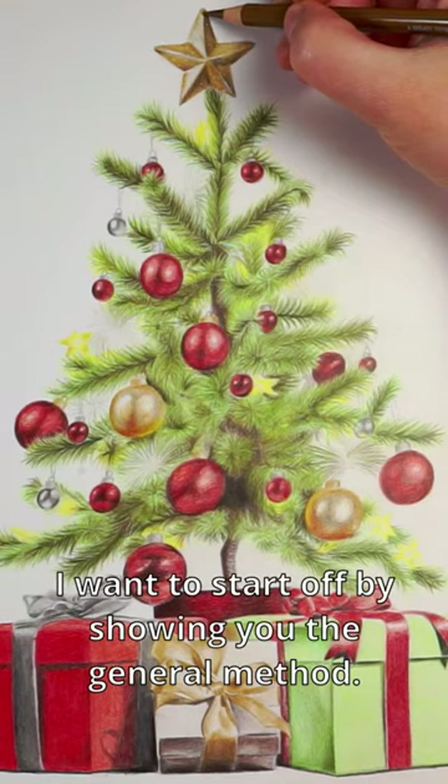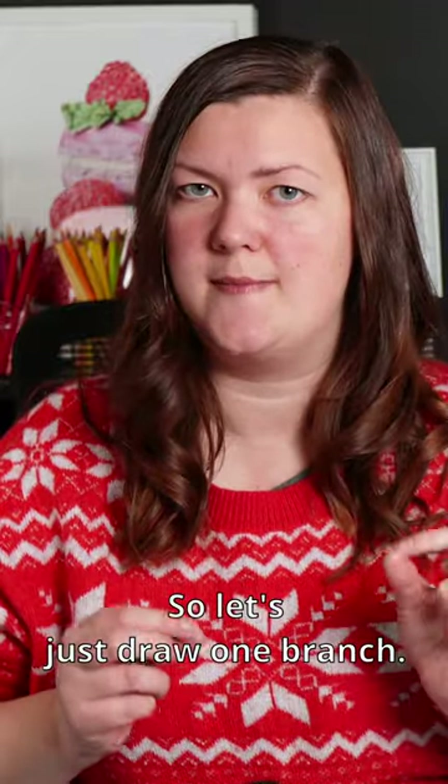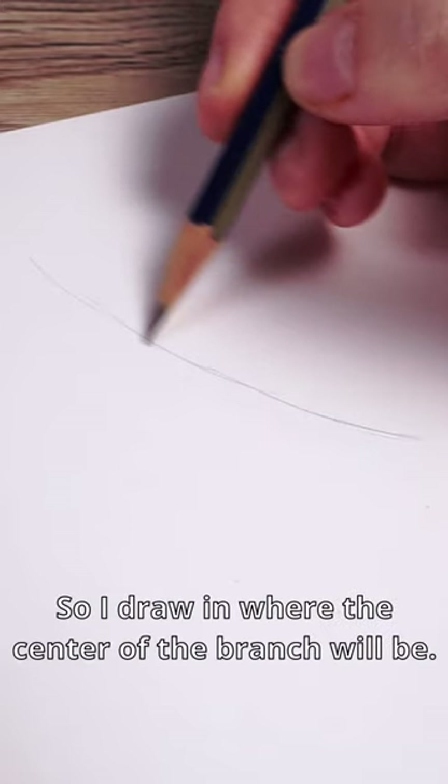Drawing a Christmas tree with color pencils, part one. I want to start off by showing you the general method, so let's just draw one branch. I'll draw in where the center of the branch will be.